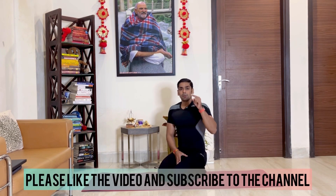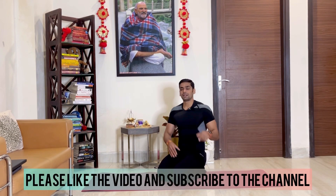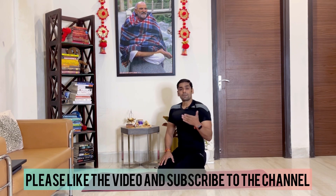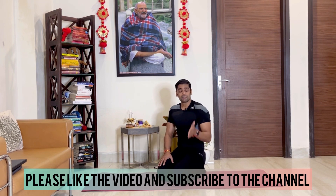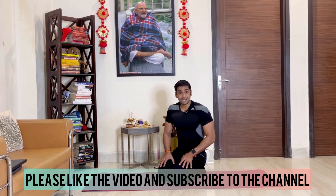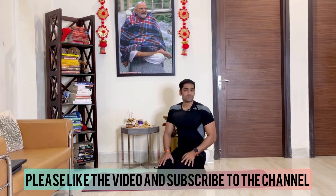That was our workout for today — upper body strength training. I hope this video was good and I hope you are doing it. Please subscribe to the channel and press the like button — it will help a lot. Comment below how much you were able to do. Also, please share this video with your friends and in different groups. That's all from my side. I will see you tomorrow again. Bye-bye for now.